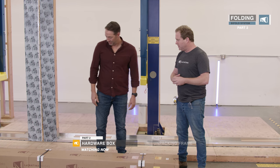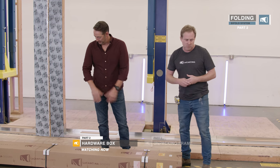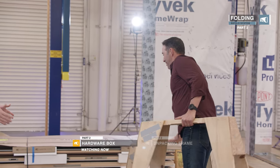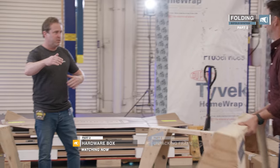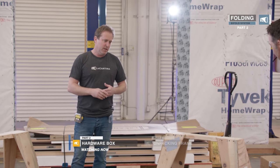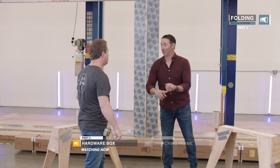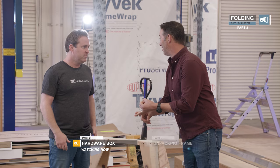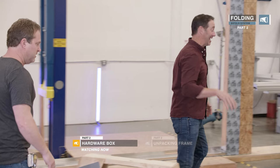Let's go ahead and open this. We'll put the saw horses into place and we're ready to lay it out. Put your saw horses on angles. We're going to lay out the sill, the head, and the two jams. It's just better than working on the ground. You and I have done a lot of these in driveways and backyards and side yards. Four saw horses is key.